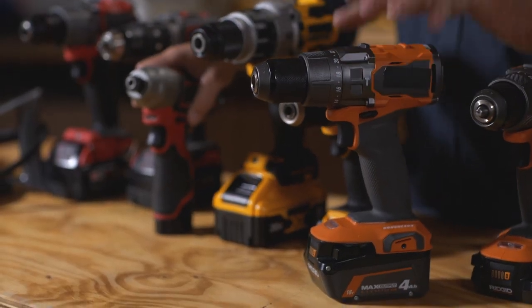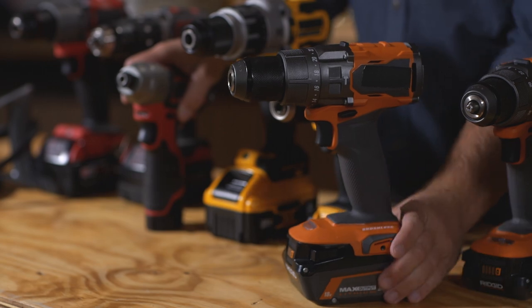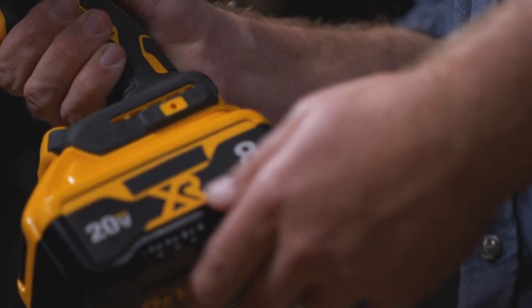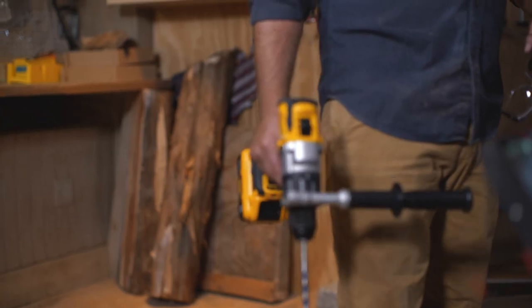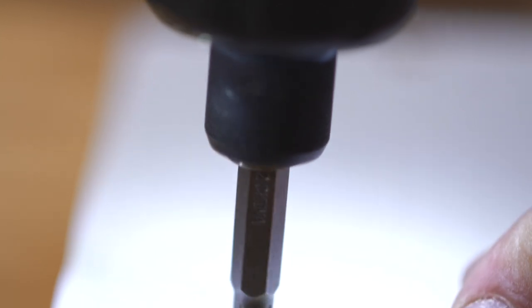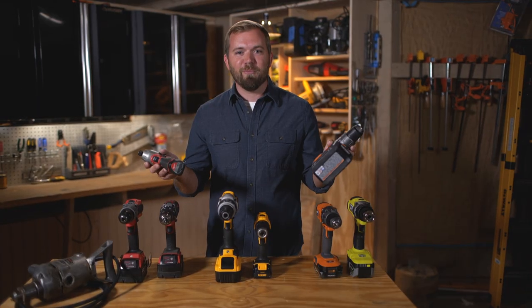If you don't own a drill driver yet, make sure you do your homework before you pull the trigger, because the battery is the foundation for your toolkit. Go online, do your homework, and see what other tools that manufacturer has based on that battery platform. And if you own a home and plan on tackling large projects, go with a drill driver with all the options and a big battery. Smaller DIY projects, a light-duty drill will do just what you need. And if you want to, you can just buy both.